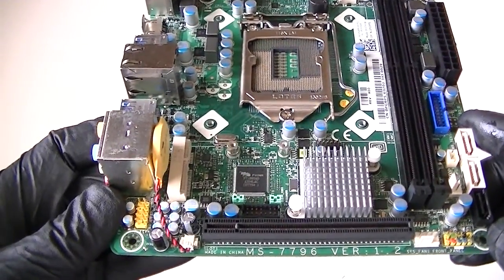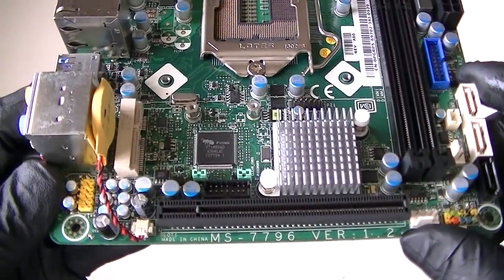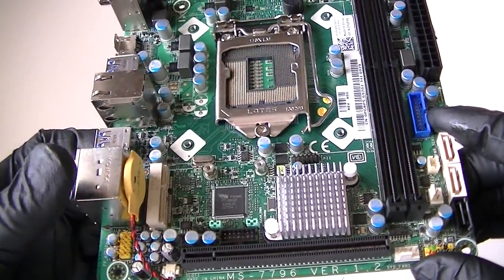This is MXKDI, I have another motherboard model — MS7796 version 1.2. This is a Mini ITX motherboard, Socket 1150. It was removed from an Alienware X51R2.